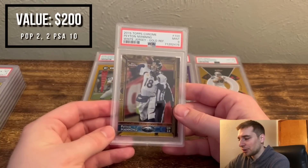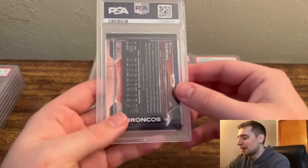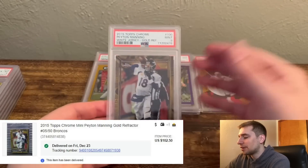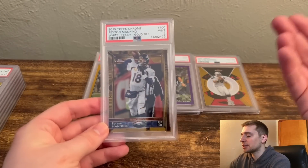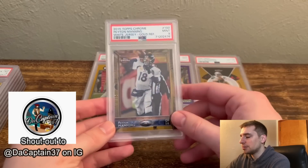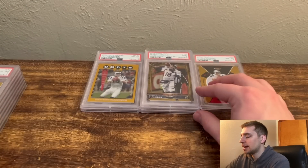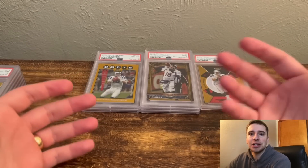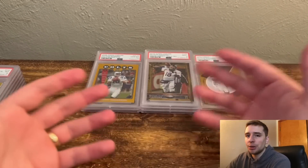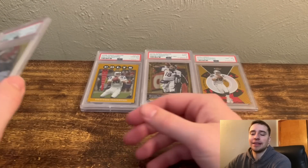Next we have another gold refractor, Peyton Manning — a PSA 9, numbered out of 50. Funny enough, while this was away I did get a 10 and I picked up another 10 from a friend on Instagram. So this is another duplicate — same idea, I'll throw this on my eBay store and let it sit for a while. Otherwise it's always great trade bait. I'm thinking ahead to the national convention — these are perfect cards to approach a dealer with a trade for Tom Brady or Peyton Manning.